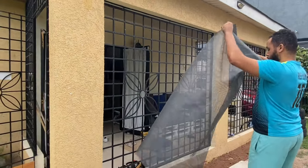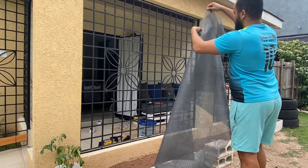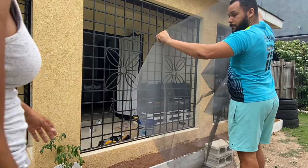So guys, we're about to do a dry fit — a test fit — to see if we cut it right. Hopefully we don't have to cut again.